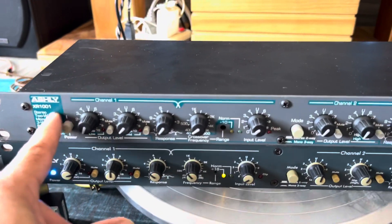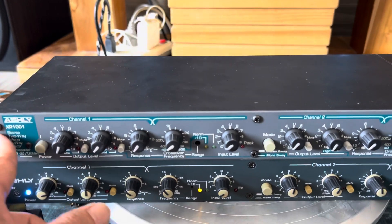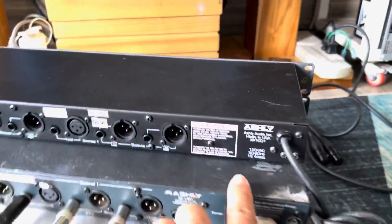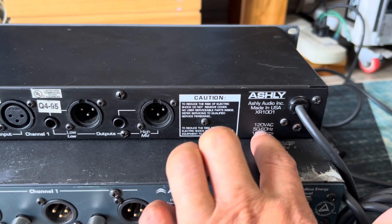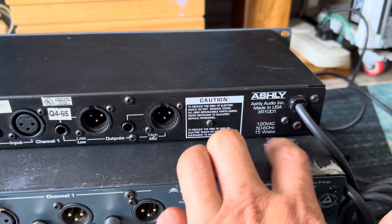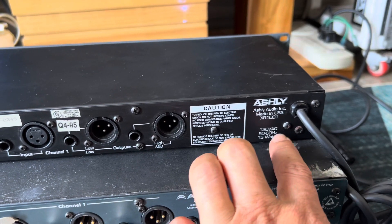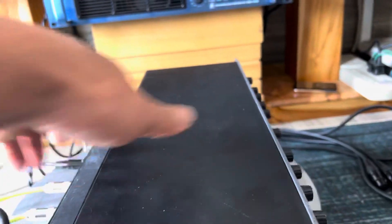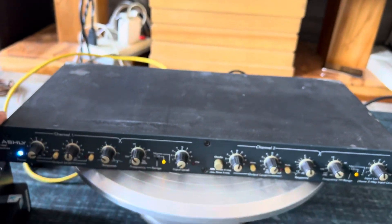Tiếp theo là một em hàng Mỹ xịn, con 1001. Con này thì em bán rất nhiều trên kênh rồi, nên anh em nào cần clip nổi bật thì em sẽ show cho anh em xem. Con này tình trạng đẹp. Con này hàng sản xuất tại Mỹ, điện áp là 120V — nhưng con này đổi được lên 240V, bởi vì trong đó có cái cầu đấu dây sơ cấp 120/240V, mình đấu được. Con này giá 5 triệu, quen quen đẹp, anh em cứ yên tâm.